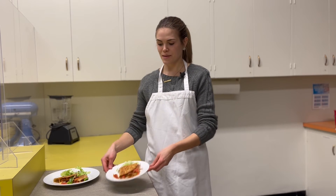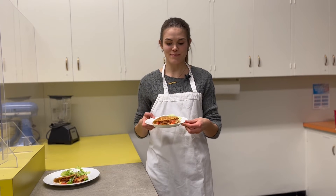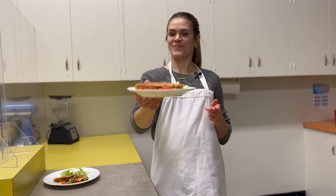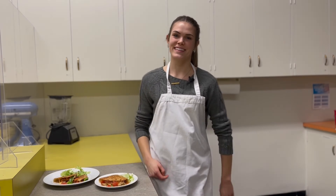And just like that, you've got some colorful fun veggie quesadillas. I tried another batch — so good. I hope you guys enjoy them. Thank you so much for joining me today.